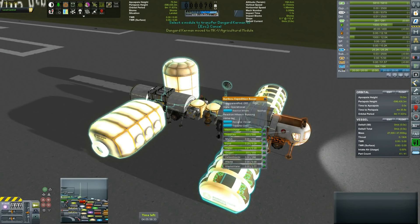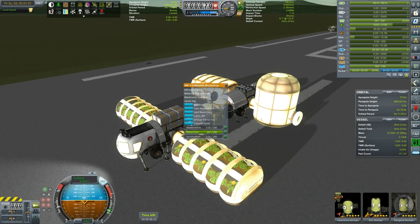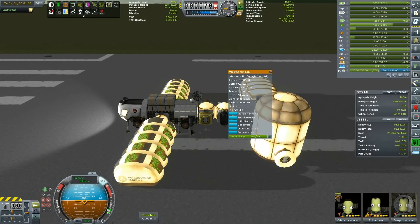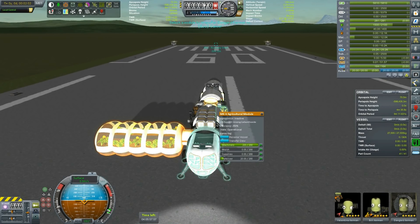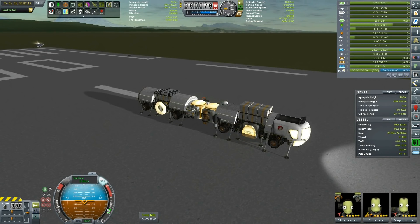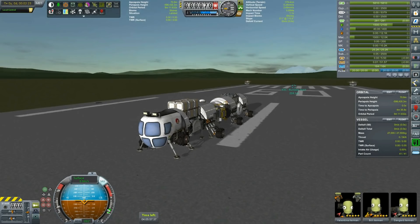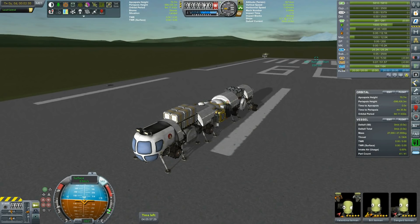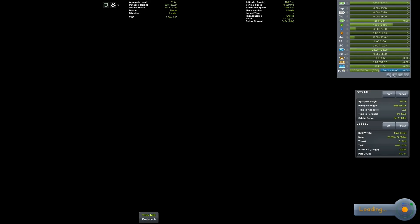Now let's just transfer some crew. I want to be putting them in individual modules like the agricultural module and habitation module, hopefully. We can start the research as well. We can deploy them, and here we have crew. We need to redeploy Valentina back and retract this. Deploy the wheels and redeploy the stilts. Testing one by one, I think I have completely messed up my groups, so this is something that needs to be fixed.